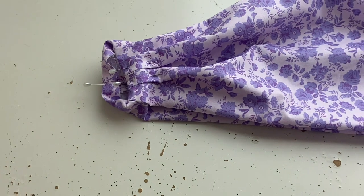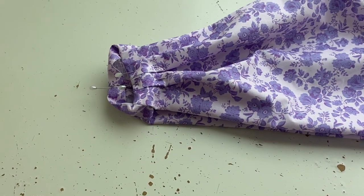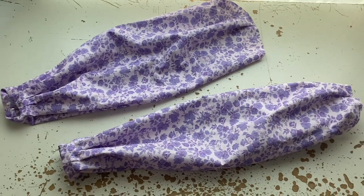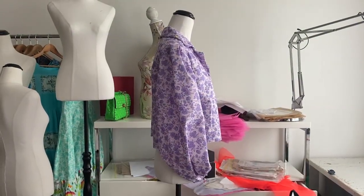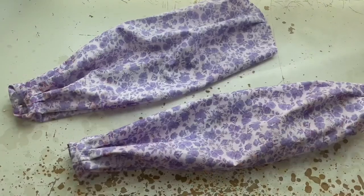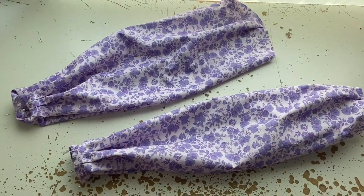I forgot to take into account the amount of bulk the turn-up would create. So next time I'll sew slightly smaller pleats to make it easier for my hand to get through. But apart from that, it's absolutely gorgeous.